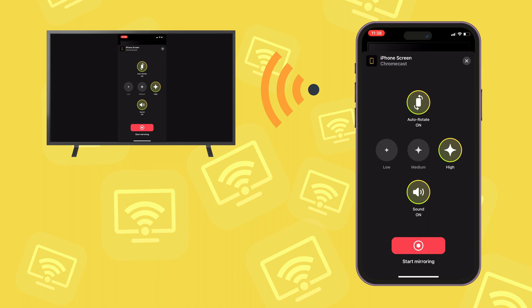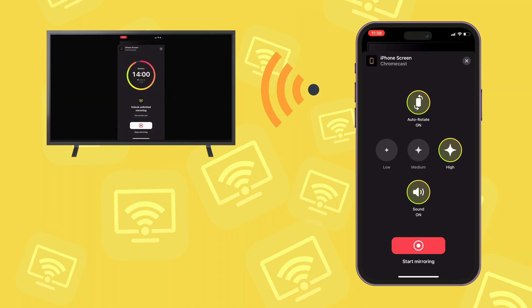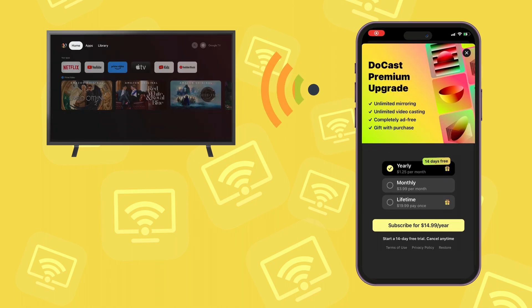All the current settings are available for free, but there are time limits on video streaming and mirroring. If you want to remove these, start a trial or purchase the premium upgrade. It is available as a subscription or as a one-time purchase.